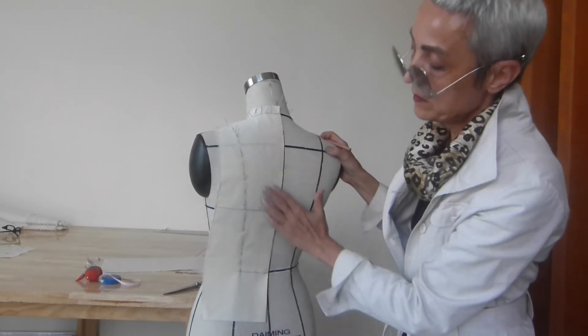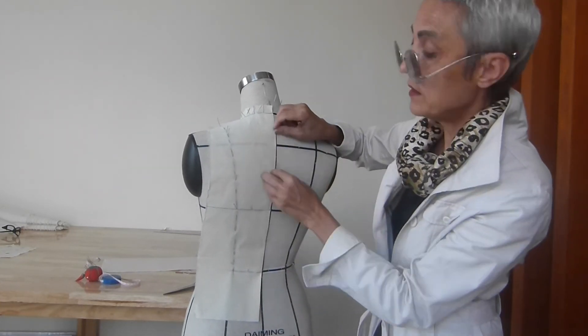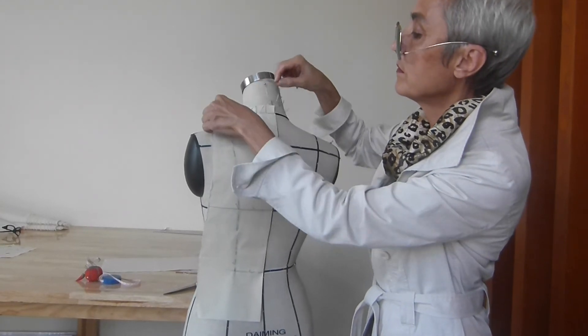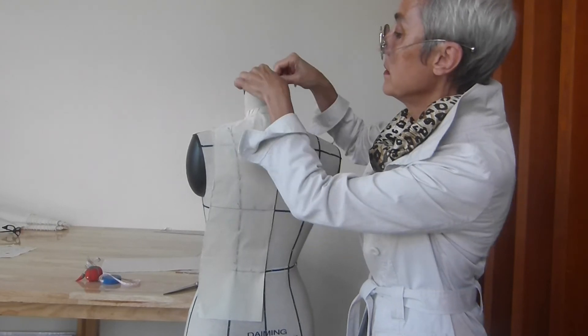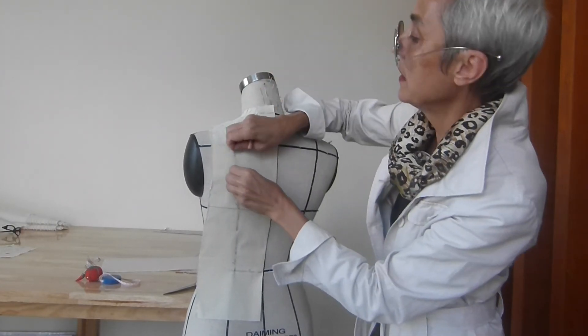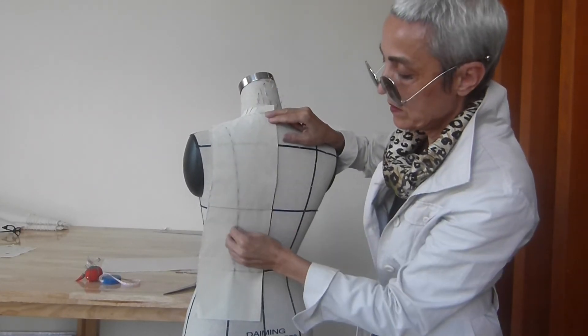The center panel is finished. I will unpin it now and show you the side panel. Later we will trace all the lines on the table.